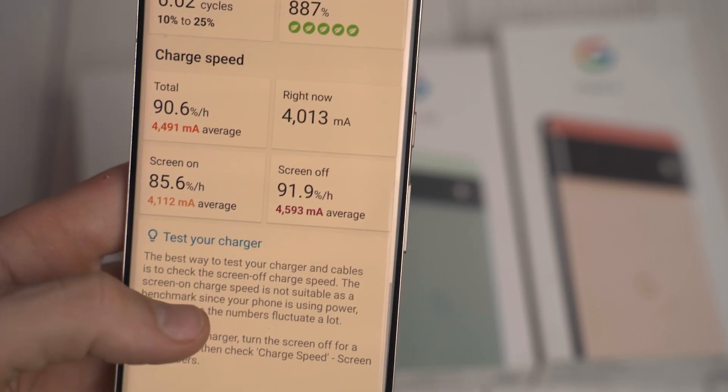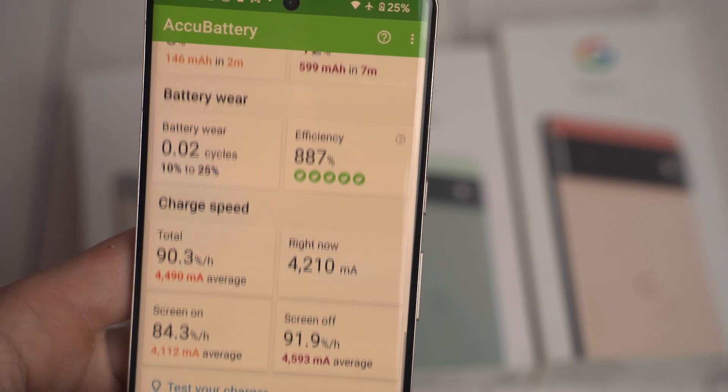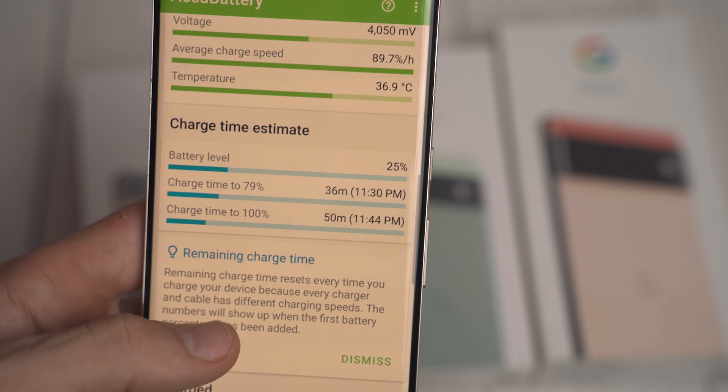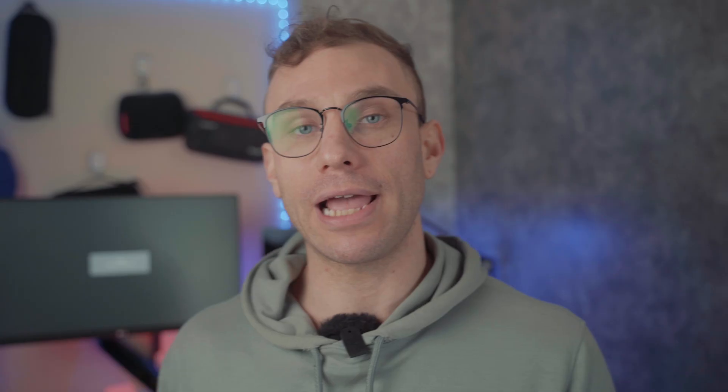The Pixel 7 Pro will charge at over 24W and the Pixel 7 will charge at 23W. I would suggest that you just get a 30W USB-C Power Delivery PPS charger, and I've linked to one that I reviewed right up here.